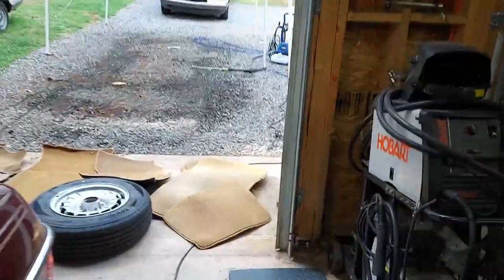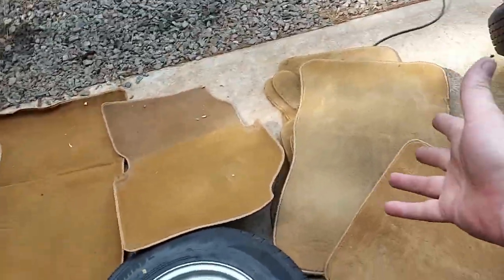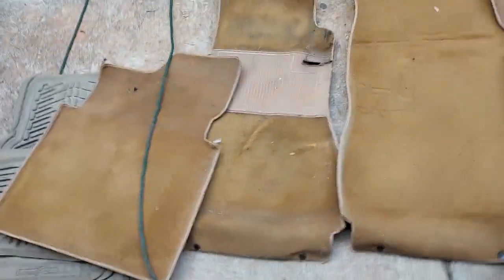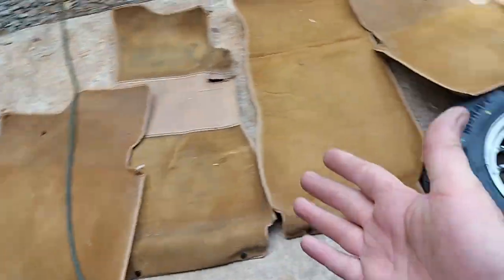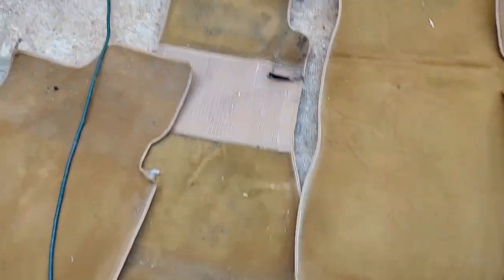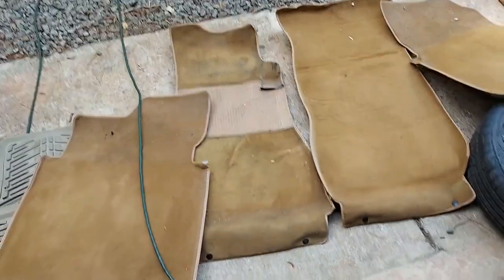I don't want to refinish it because it's original and it's so nice. Here are the carpets — there were a bunch of extra floor mats in the trunk. Here's the original carpet, and I want to shampoo these real good. You can tell the passenger, backseat, and driver — that's where all the wear is — so I want to scrub that out real good.